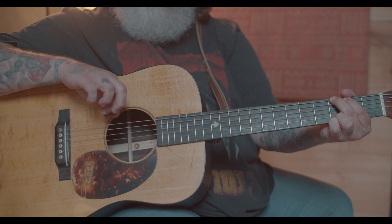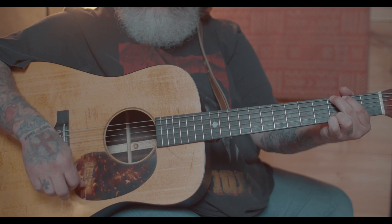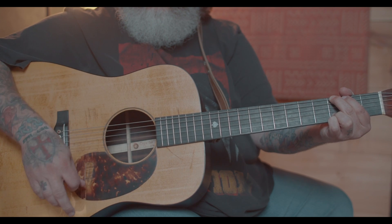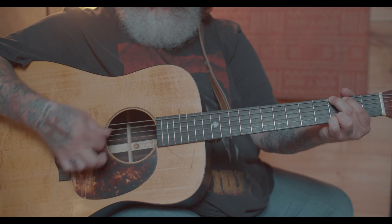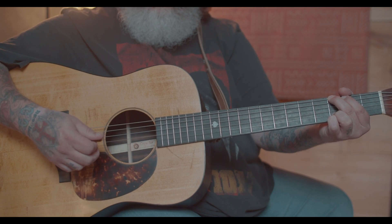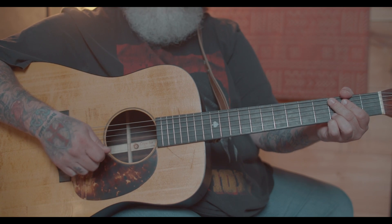Whenever you're coming back up, you're using your pick to pull back up on the strings. You can speed this up and you don't have to worry about it. You can get the same effect with the pick, but I've always played using the down stroke with my fingers.